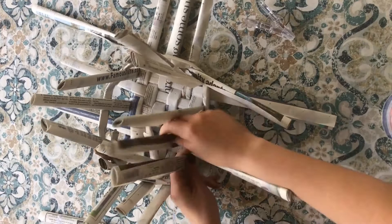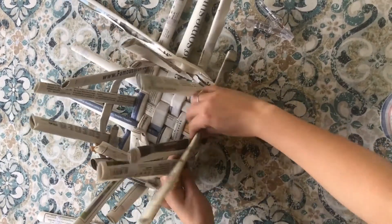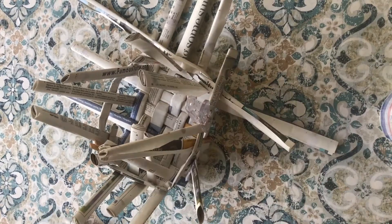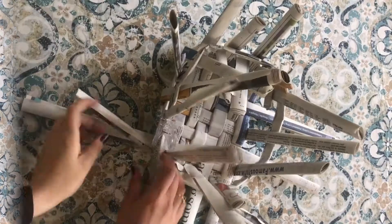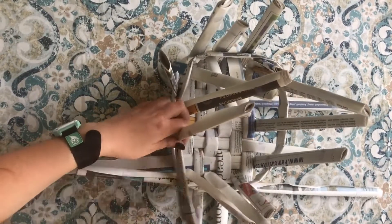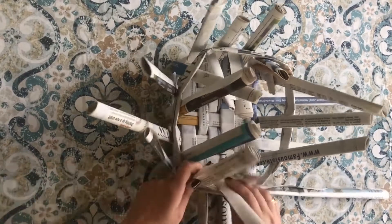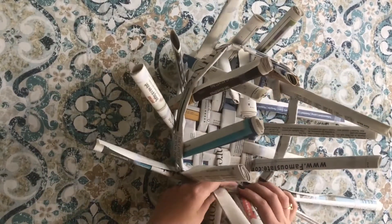If you mess up, no worries — it doesn't have to be perfect as long as you tried. When you've woven one of your newspaper rolls through the basket and you've reached the end of it, grab another one and tape those two together to continue the length of that newspaper roll.